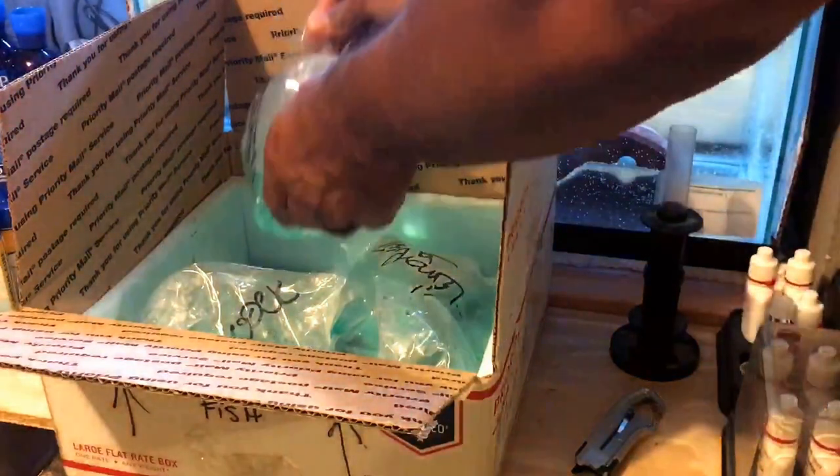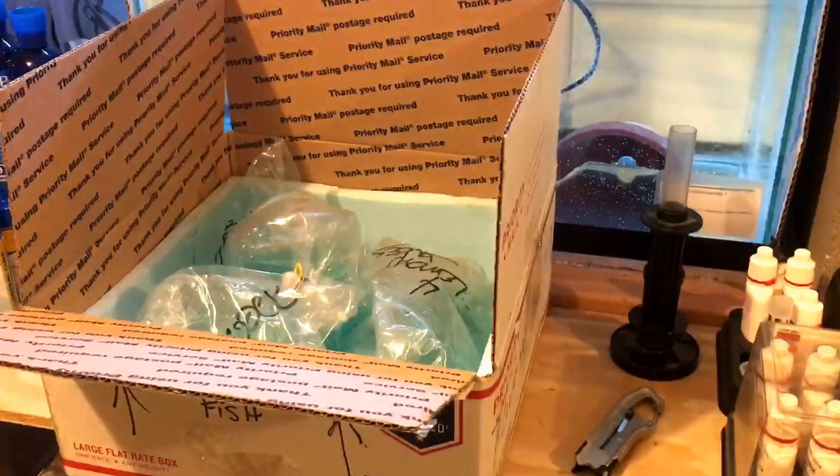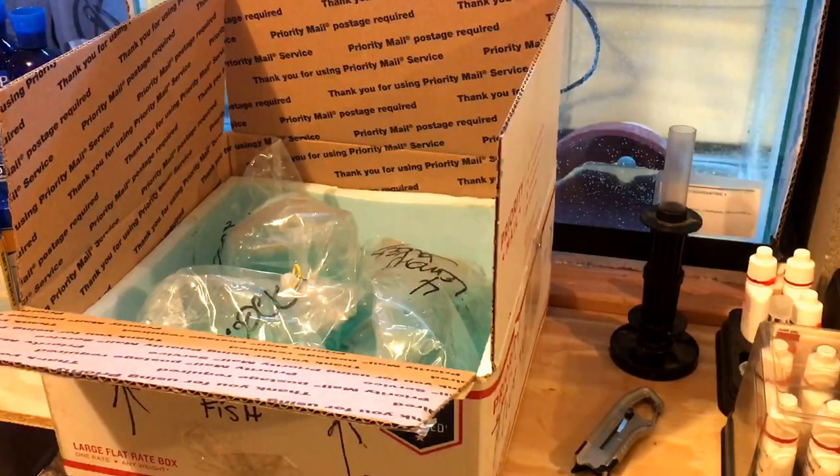So I'm going to go ahead and plop these in the tank. I'm going to acclimate them temperature-wise first and then put them in the tank. What I'll do is acclimate them temperature-wise by floating the bag for quite some time. And then I will do a plop and drop - I just dump the water through a net and then put the fish directly into the tank.